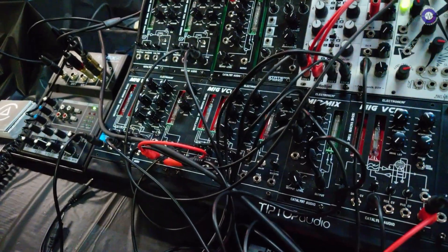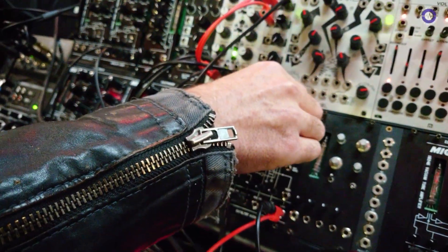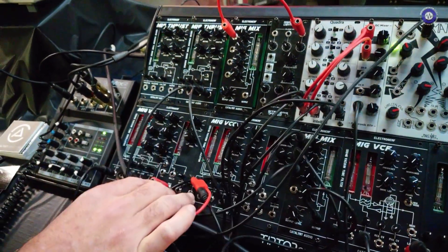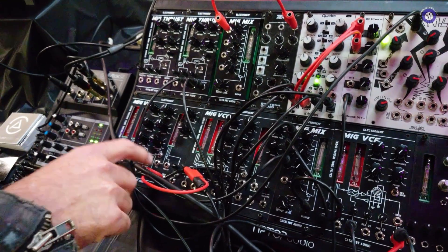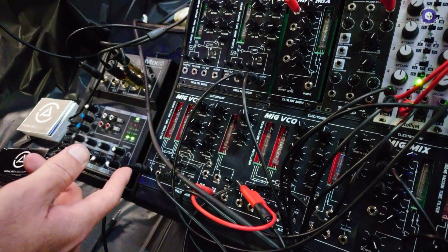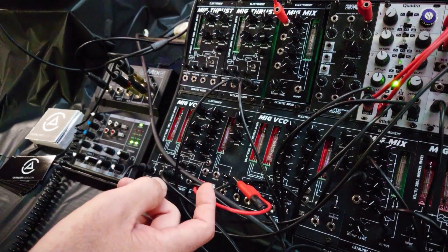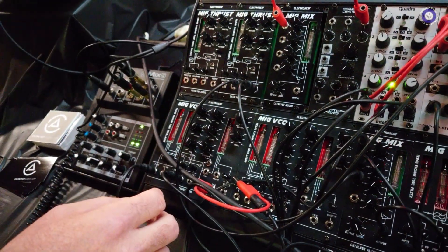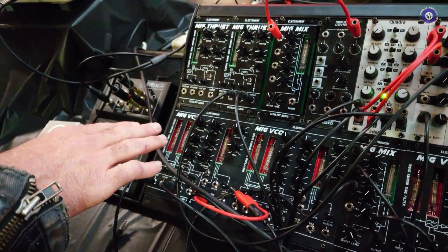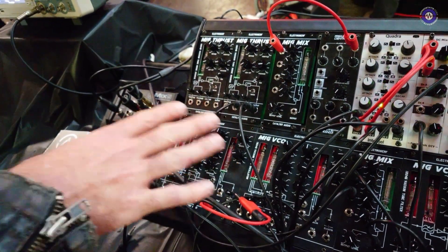So, should we listen to one of them then? Yeah. Tell us what we're listening to. So, right now we're hearing the VCO. We're listening to it from the — there's four different outputs: essentially a saw output, a pulse output, a smooth output which is the raw or saw output, and then a folded output, which basically takes the outputs from the tubes and runs them through a vacuum tube and into a folder.